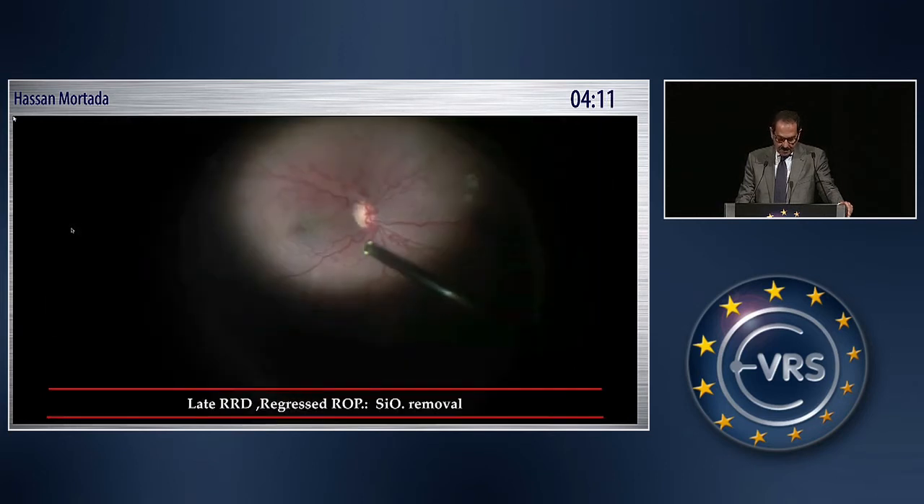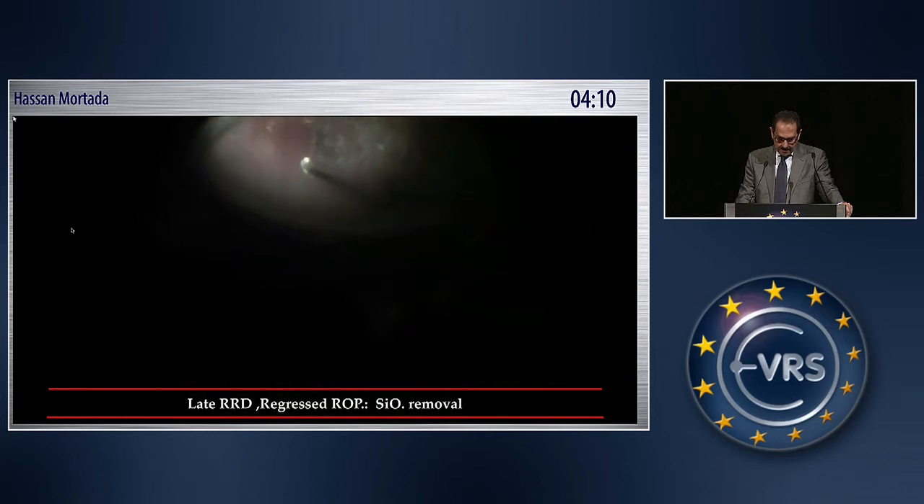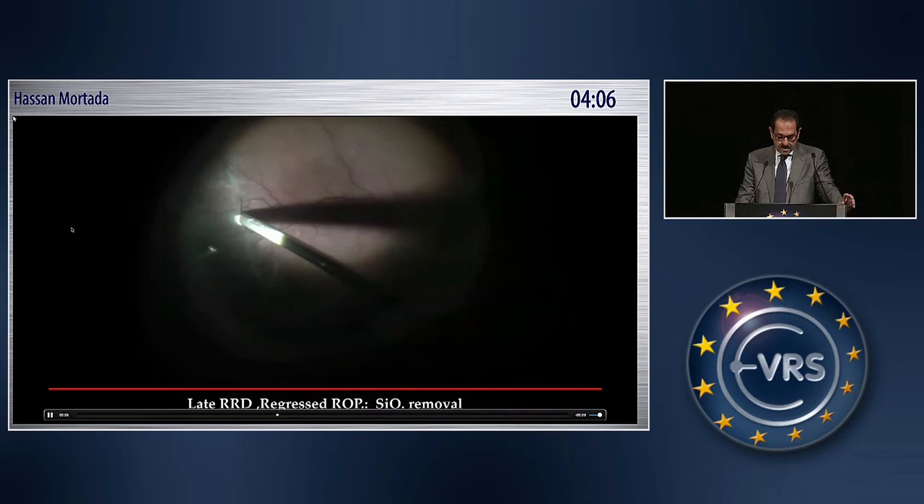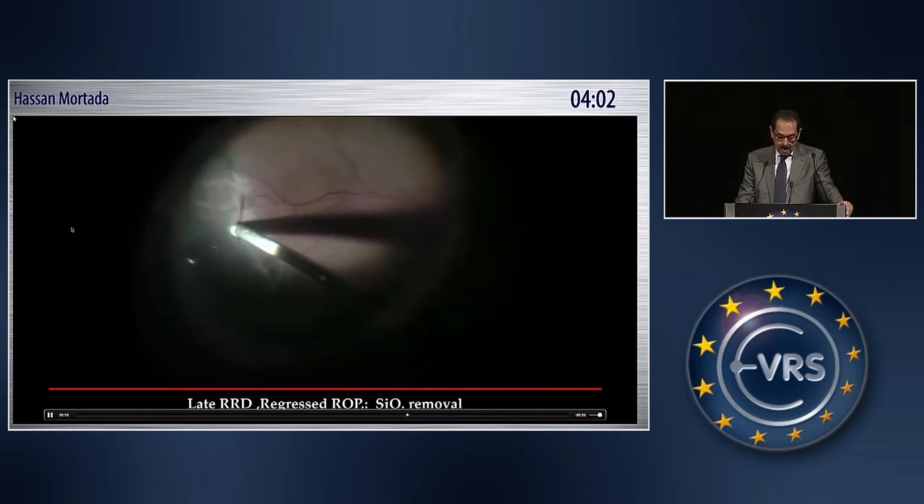This is the case at the time of silicone oil removal. The macular area is flat, with no proliferation except at the edge of the area where the ILM was removed.